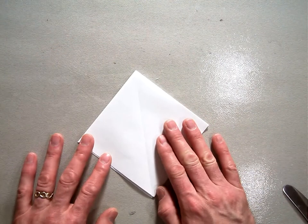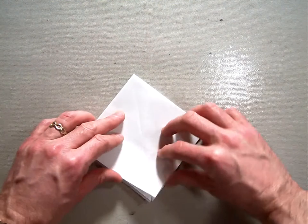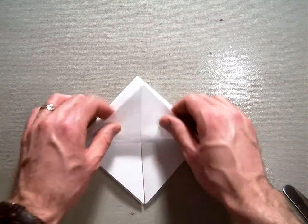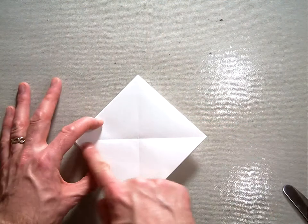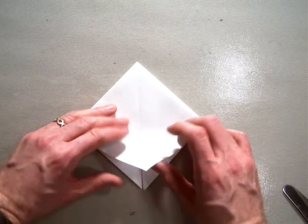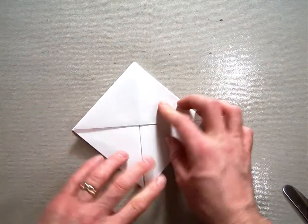So this is what you start with for the star box. Then you're going to take this top flap here, fold it up, and then fold it back down — we just want to get a crease there. Flip the model over and do the same thing: take the top flap, flip it up, crease it, and then just flip it back down.